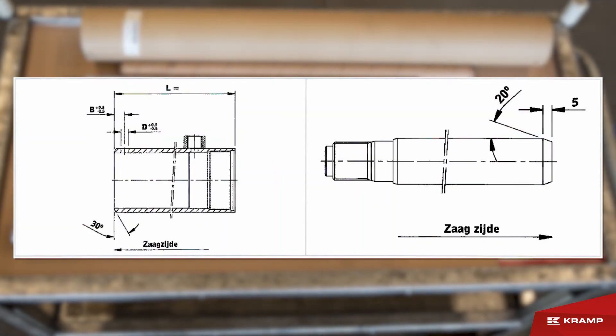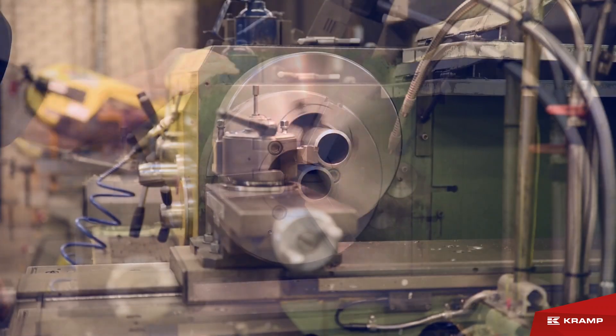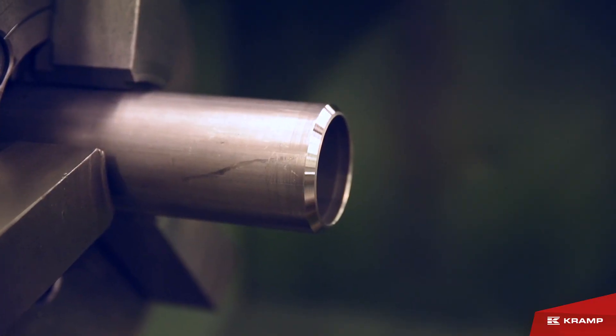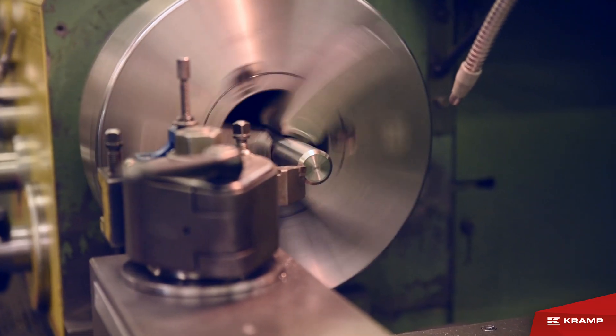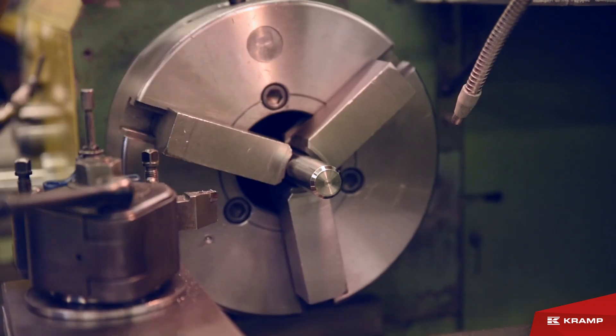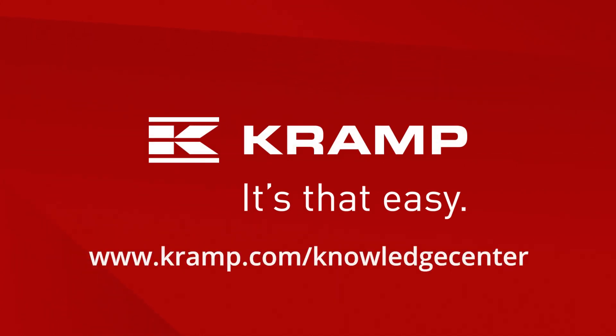Determine the stroke length of the cylinder and cut the tube and the piston rod to the correct length as in the table. Make sure that the bevel angle of the cut off end of the tube is 30 degrees, and for the rod it should be 5 times 20 degrees. Remove any sharp edges of the tube and the rod after cutting.